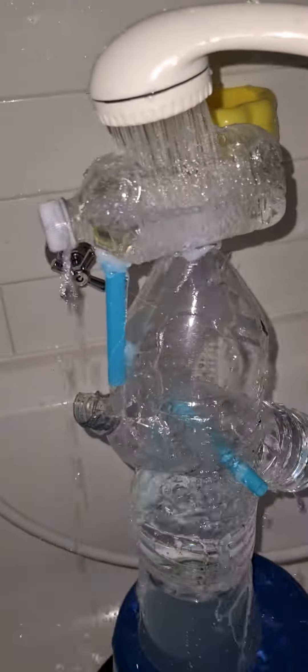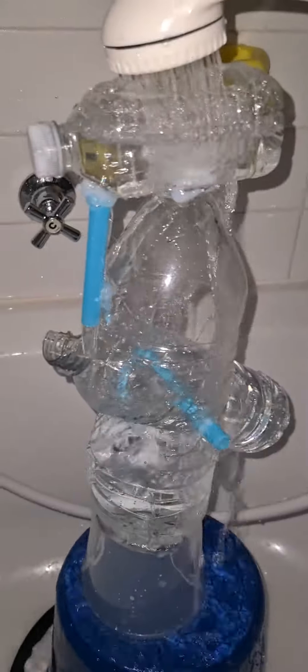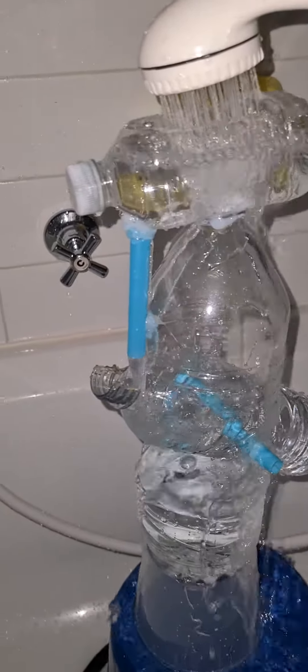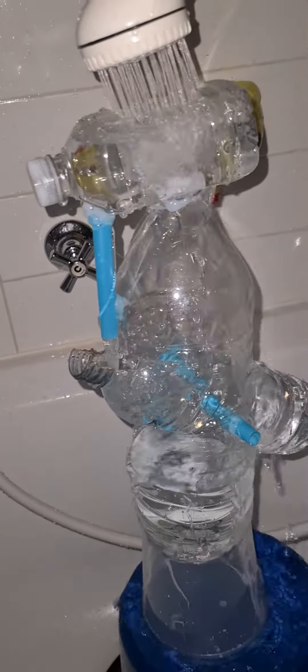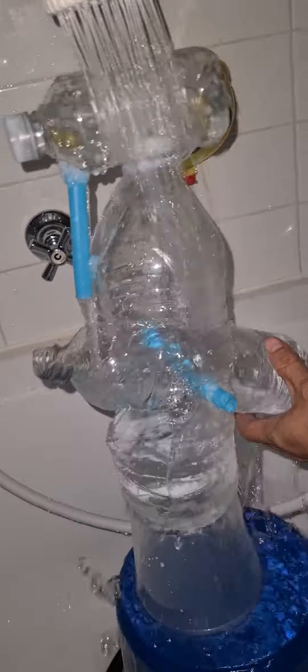Hello guys, welcome to my channel again. Here's my Shishiro Adoshi and it's made from recycled plastic. It's now slower than before.